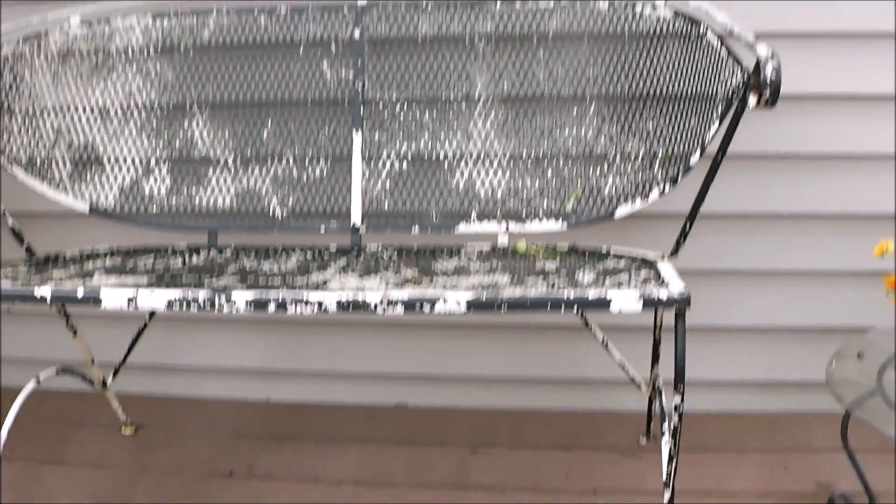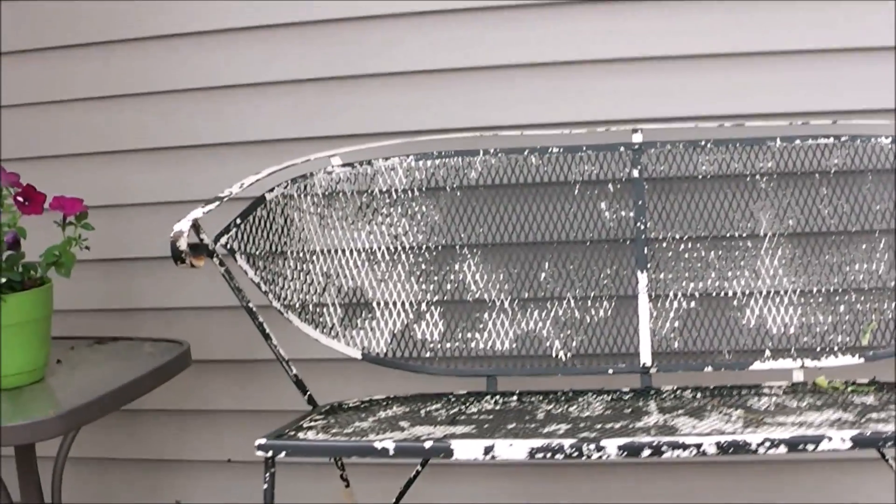Today's welding repair project is going to answer a lot of questions that you guys have been having lately. You guys have mentioned that you want to see some stick welding on thin material, and you've been asking about my Blue Demon welder. We've got a repair project today, so we're going to do all of that.